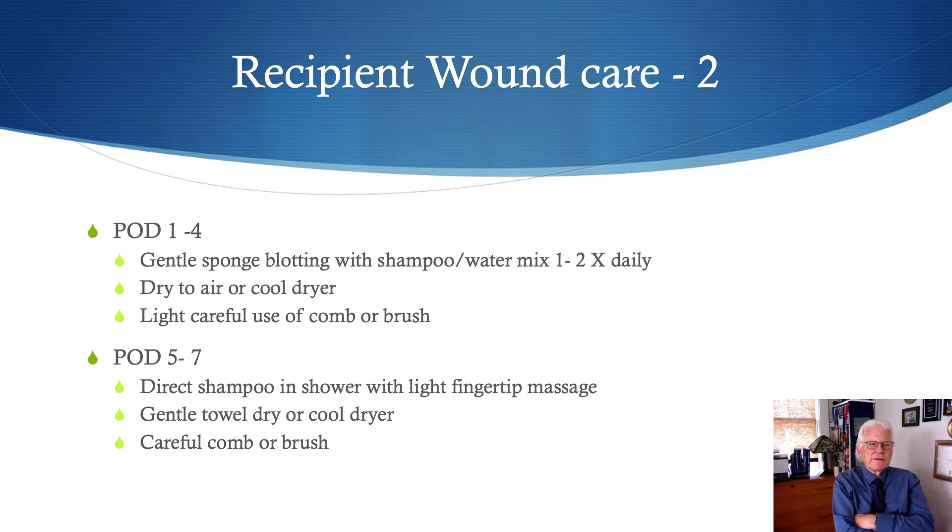Care of the recipient wound has three phases. The first phase is post-operative days one through four. During this time, the patient should wash the recipient area one to two times a day. They make a mixture of shampoo and water in a bowl and dip a surgical scrub sponge in this, then gently blot up and down on the grafts and rinse once or twice with water from a cup. To dry the area, air drying is best — a towel should not be applied onto the grafts as any pressure could dislodge them.